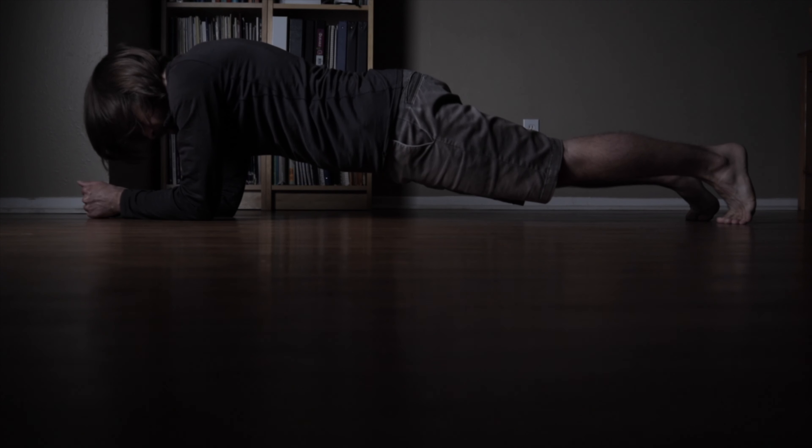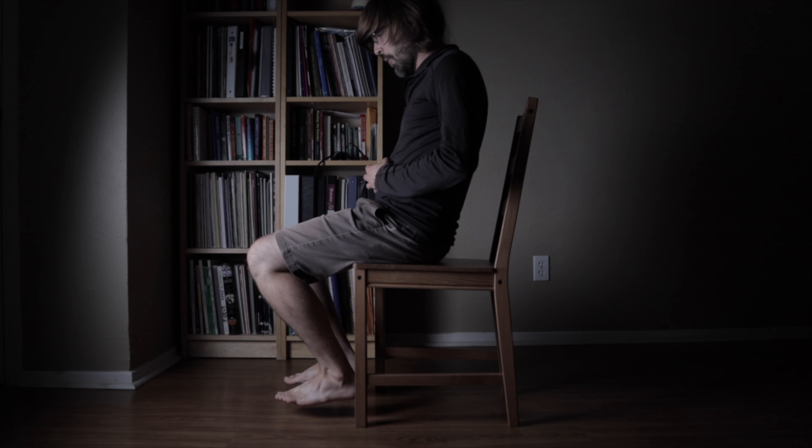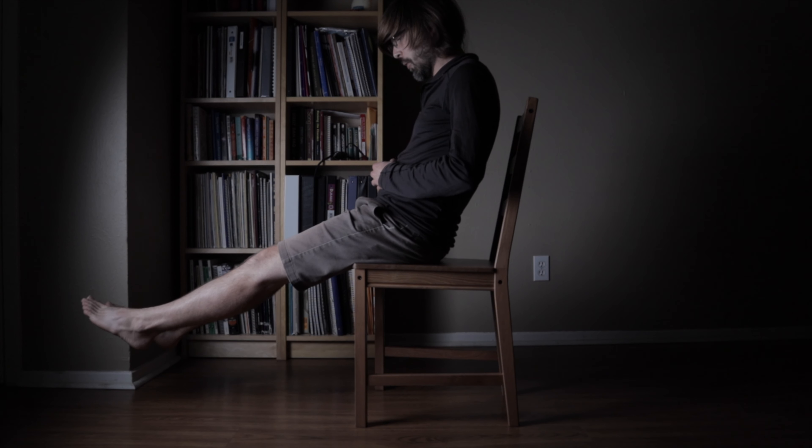Other exercises include holding a plank position while taking deep breaths, or sitting in a chair while holding your feet off the ground. These exercises force you to engage your core or abdominal muscles, creating resistance in the inhalation process and strengthening your diaphragm — allowing you to breathe more efficiently and bring in more air easily. They also strengthen your core or abdominal wall muscles, which are responsible for breath support and controlling the release of air.